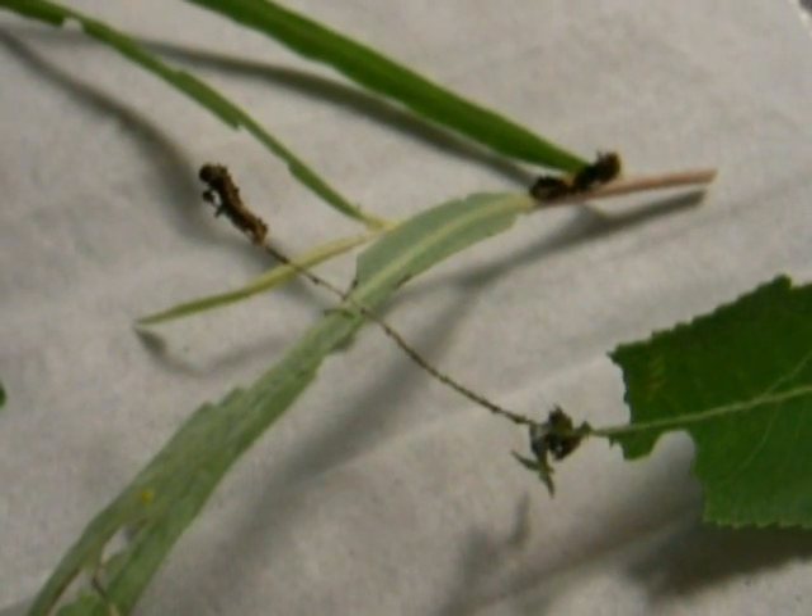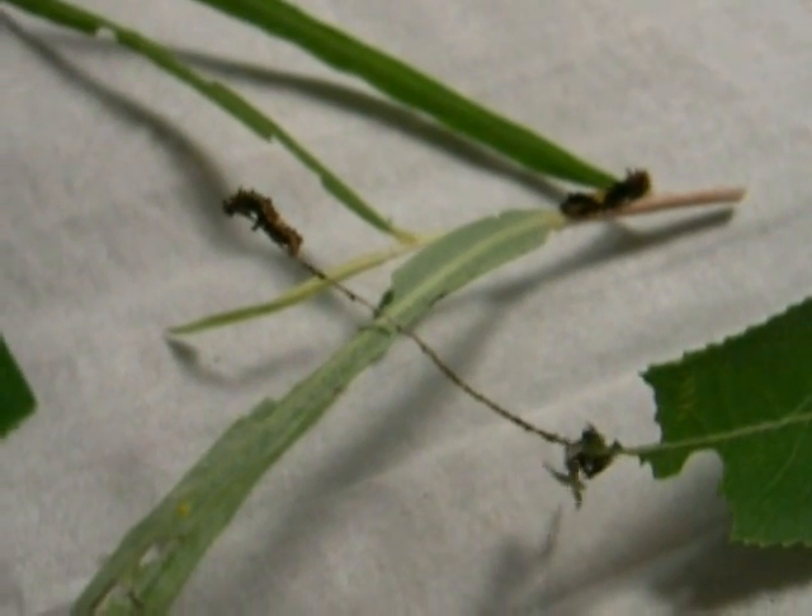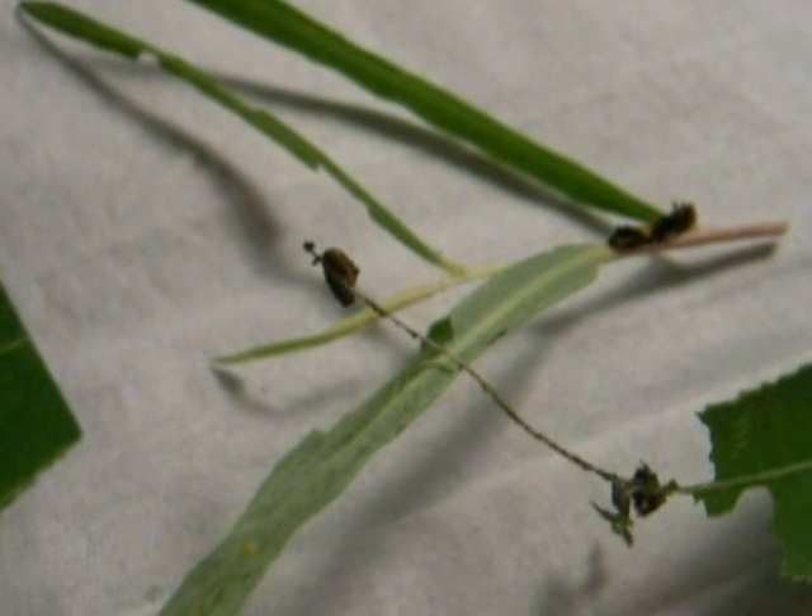Hi, this is Todd, and today is Sunday, October 18th. Today we're going to talk about changing out the caterpillars of Red Spotted Purples, Limenitis astyanax.